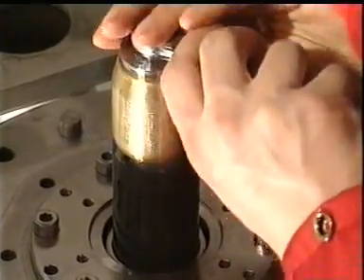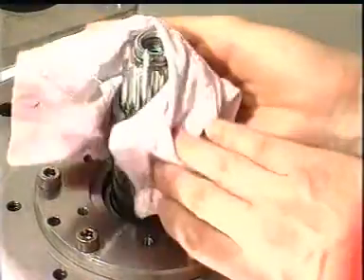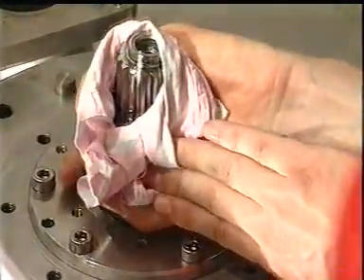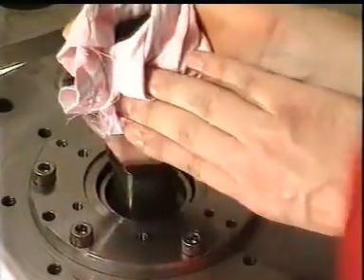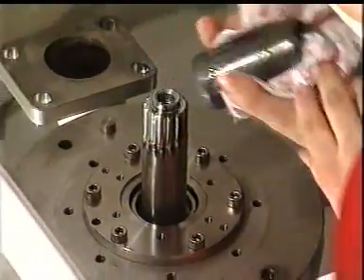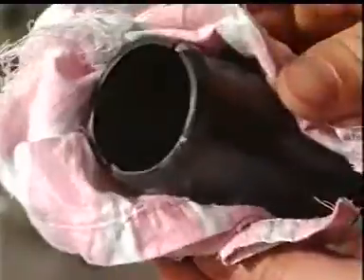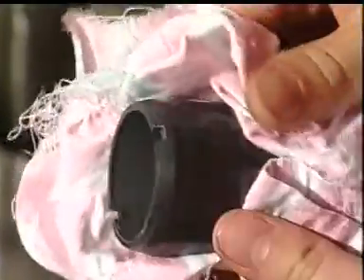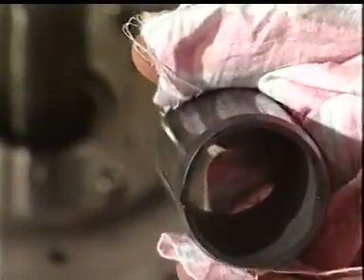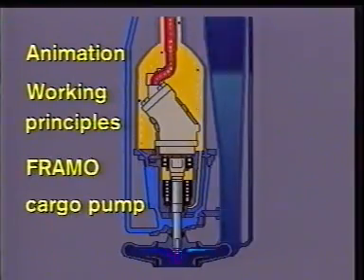Take away the assembling cylinder and pull out the ceramic sleeve, then check the parts carefully. The ceramic sleeve must be handled very carefully as it is brittle and may crack if dropped or mishandled. If necessary, it is also possible to change all rotating parts in the cargo pump when the pump unit is still hanging on the pipe stack.